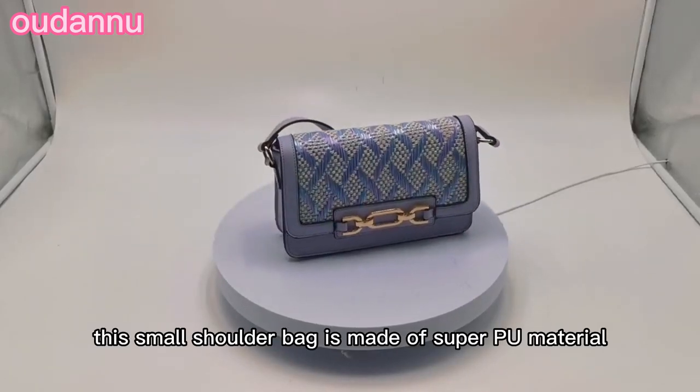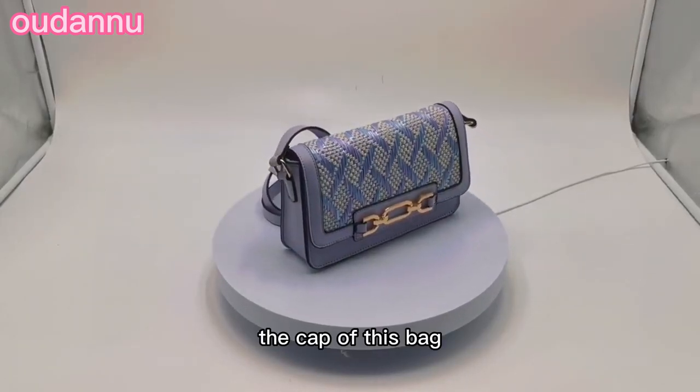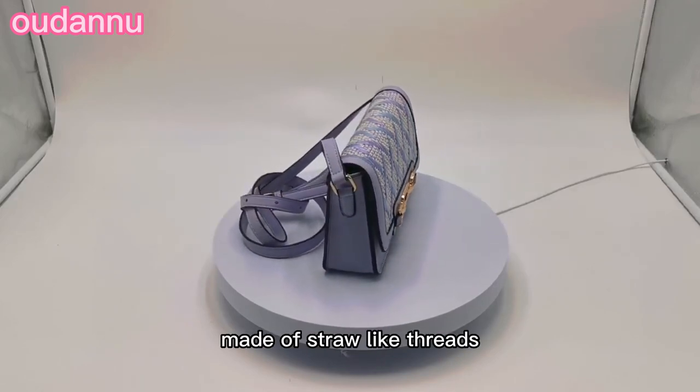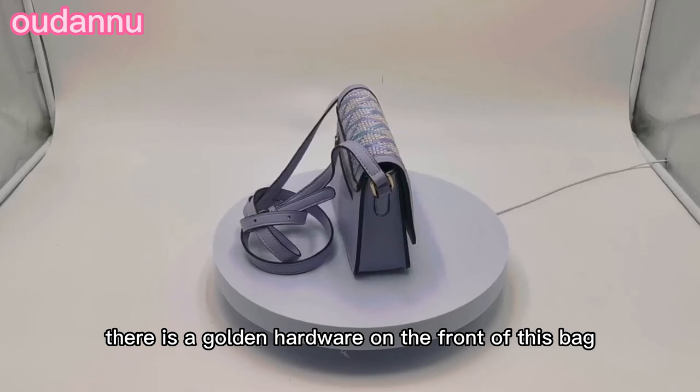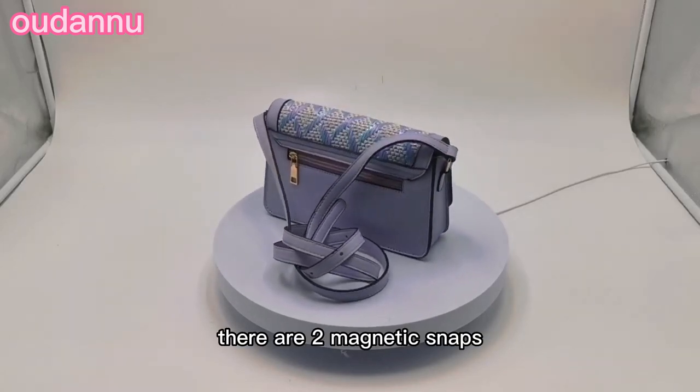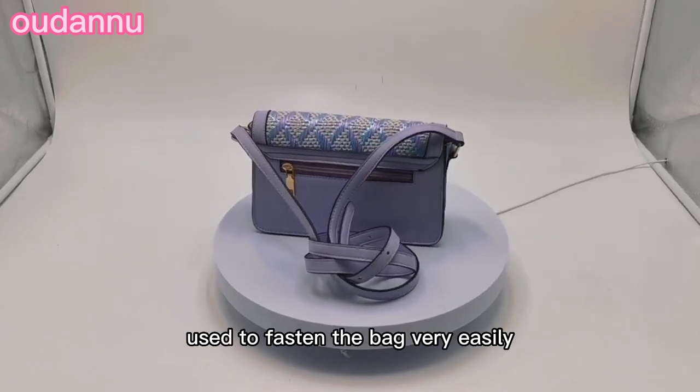This small shoulder bag is made of super PU material. The cap of this bag is covered with a special thick fabric made of straw-like threads. There is a golden hardware on the front of this bag. Under the hardware, there are two magnetic snaps used to fasten the bag very easily.